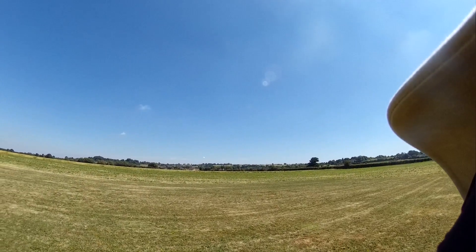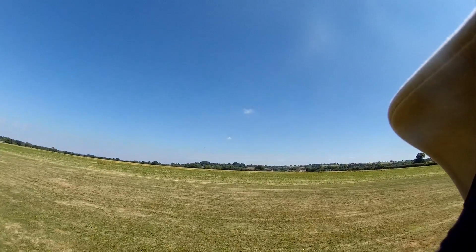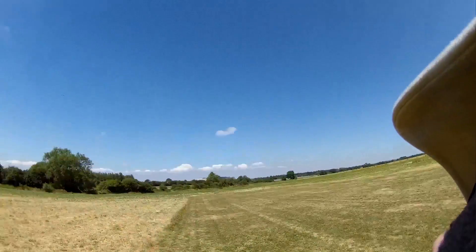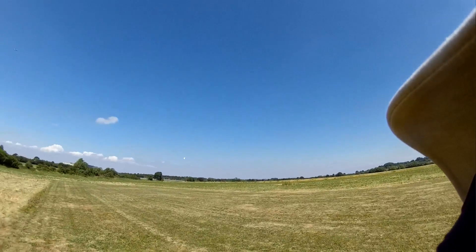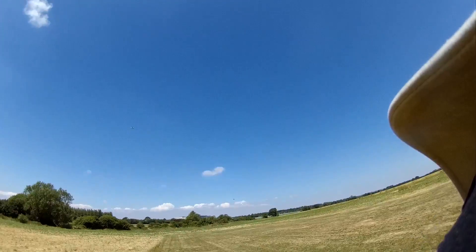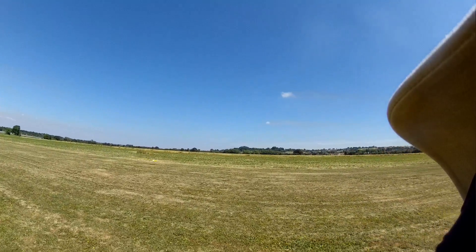My old boss might be very unhappy. It ain't gonna be this way. It's the weather one, from Boscombe. It used to be Boscombe Down — still Boscombe now. Or is it a foreign one? I don't know, it might be a foreign one.